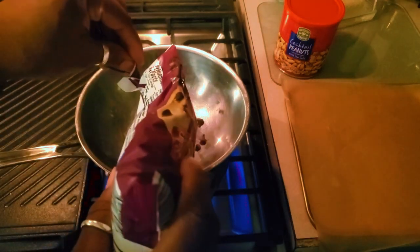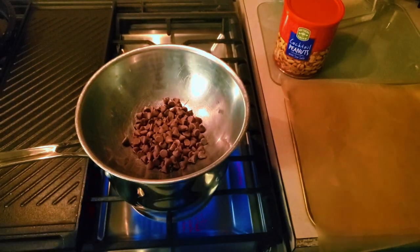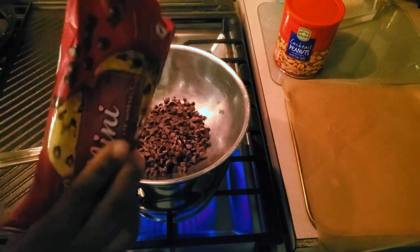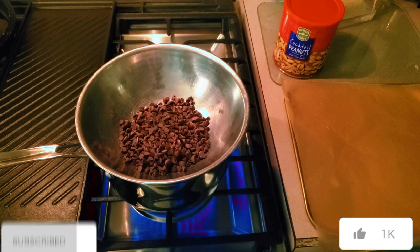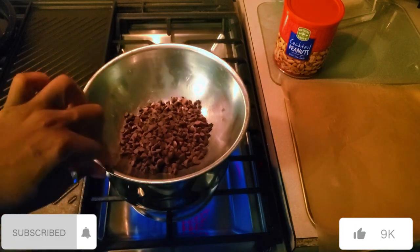I'm going to do a double boiler method, and you can also do this in the microwave — melt your chocolate in the microwave, throw the peanuts in, stir it up. On the side I just have a little tray with some parchment paper in it to prevent the chocolate from sticking so it can solidify.